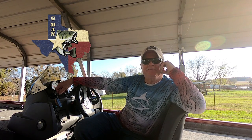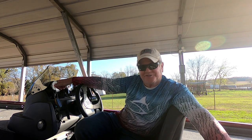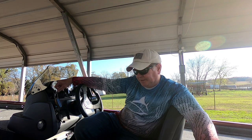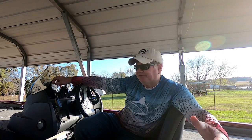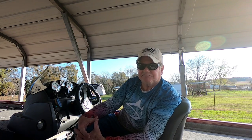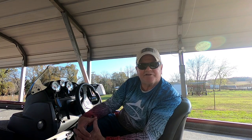Hey guys, the G-Man from Texas here once again. Thanks to those who subscribed to my channel. Today I'm going to do a short video on the upgrades I've done to my Bass Tracker Pro 170. Not everybody can buy a $60,000-$80,000 bass boat. I'm retired — a retired cop with a pension, 401k, and a little photography business. I can't afford an $80,000 bass boat and I'm not really interested in tournaments. I go out on the lake and catch just as many fish as anybody else.